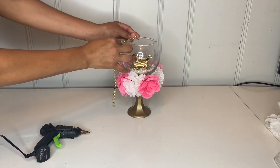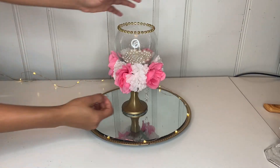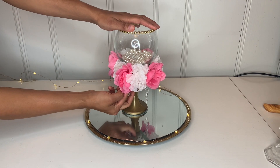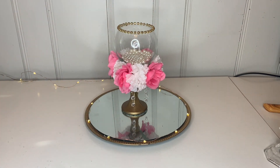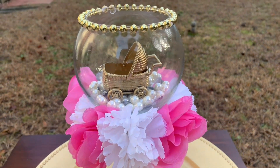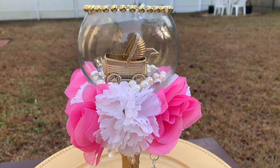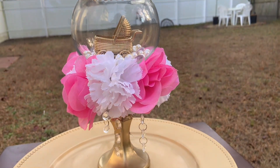Then I'm going to take these beads and place them on top of the glass, take some hot glue and attach them in place. I got these crystal beads and I'm just going to place them around it. This is how beautiful it turns out! This can be done for any party — just change the carriage to whatever theme you're doing, or put a candle or whatever you'd like.